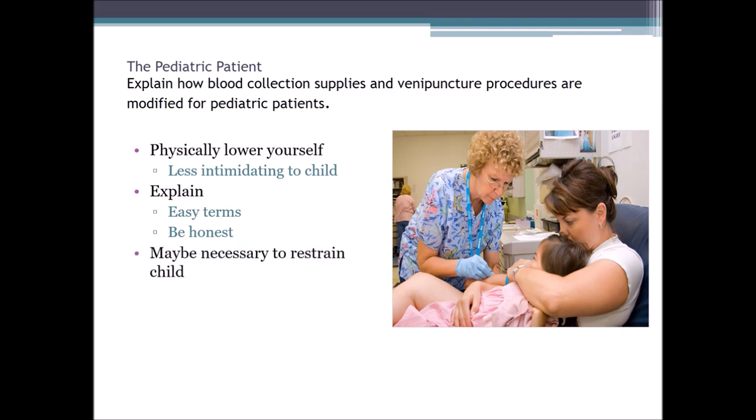It may be necessary to restrain the child and we must hold the arm steady. If the parent wants to help restrain the child, we've got to make sure that the arm is in the proper position and that it will not move. Sometimes you might have to have both the father and the mother help hold the child, or bring in another phlebotomist or worker to help restrain the child.